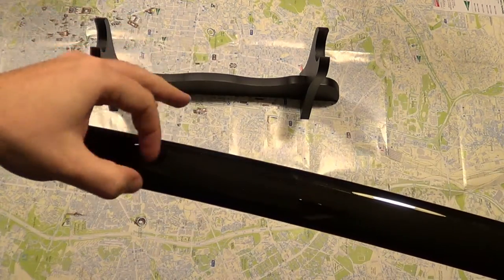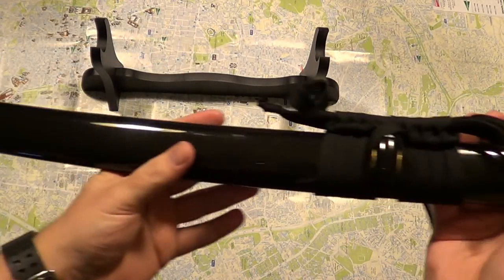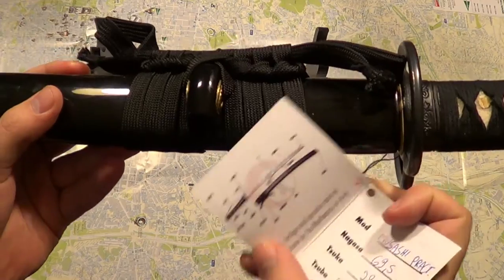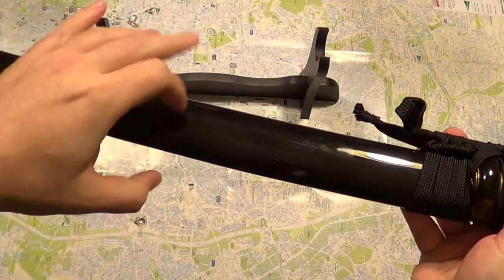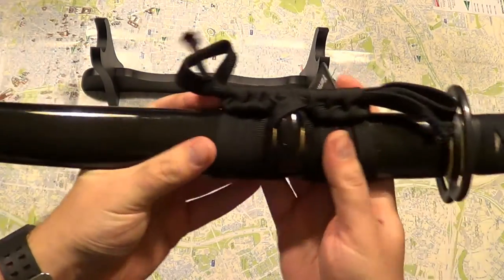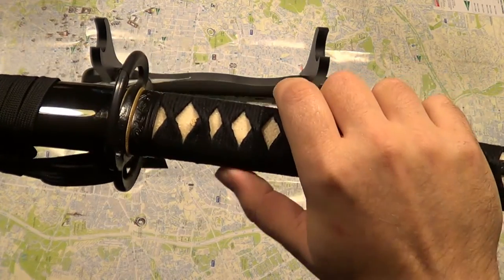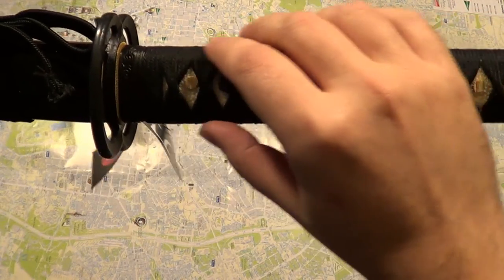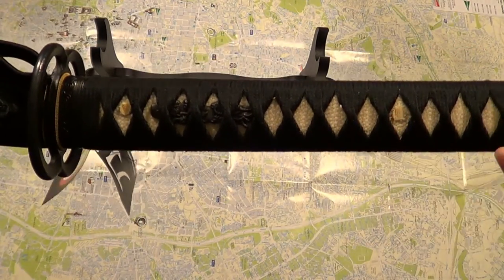You can see the sheath — it's not called sheath, it has different terminology, it's called the saya. It's glossy — I can see myself in it — and looks nice. The handle is not stingray leather; I think it's some kind of fabric, but it's nice. You can see the two pegs here — it's a full tang blade.